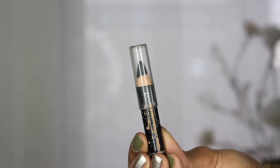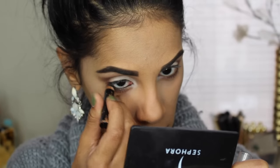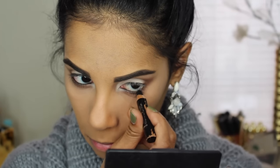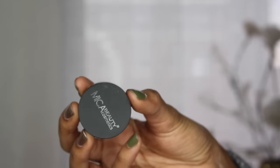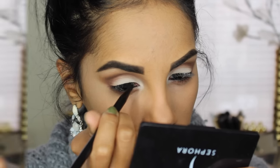Moving on, lining my eyes — I'm using this black eyeliner for my waterline. And to make a small cat eye look, I'm using this gel eyeliner. I'm not the greatest at gel eyeliner, but this one is amazing and it's extremely matte.